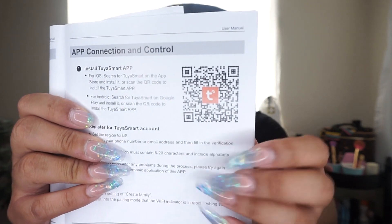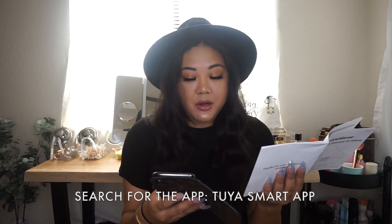That is awesome. I'm going to go ahead and set this up so I can show you. The app you need to download is shown here — it's the Tuya Smart app.